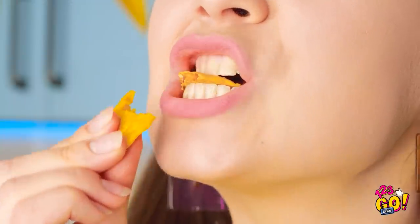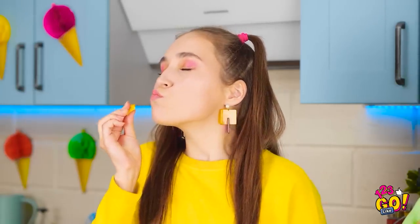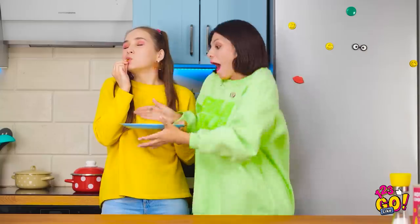These turned out great! A snack monster would know how to make better snacks. Yoink! My snacks now!